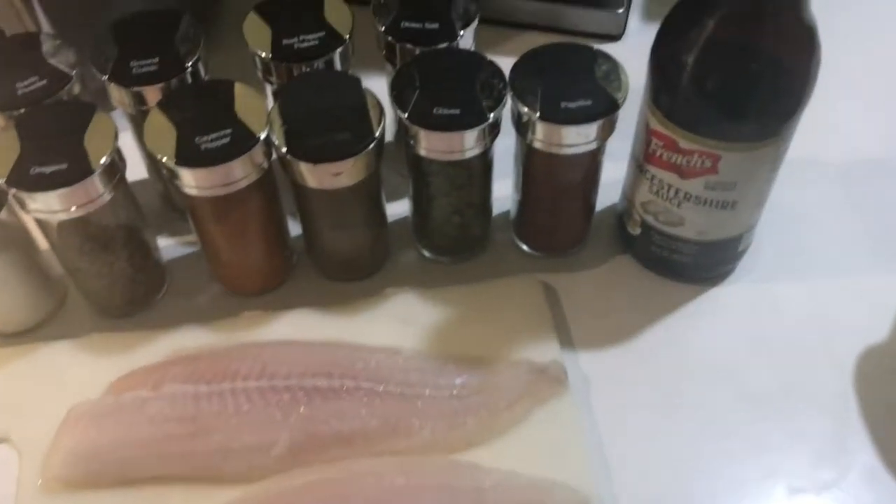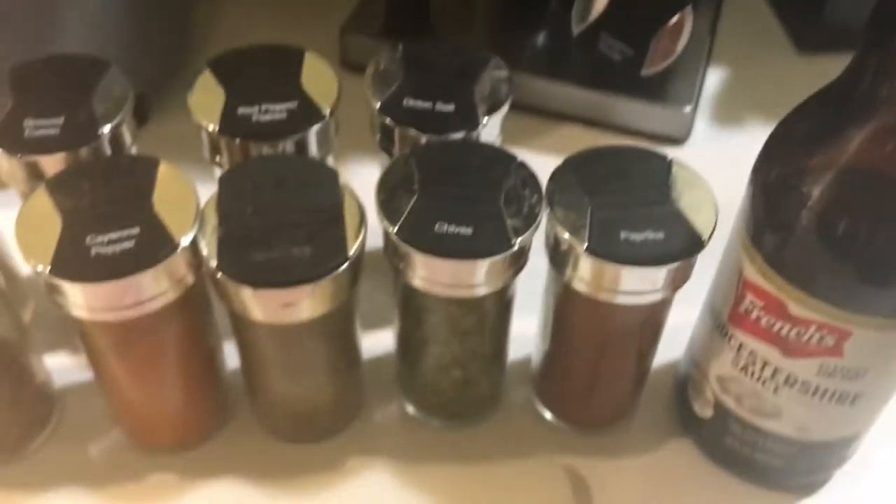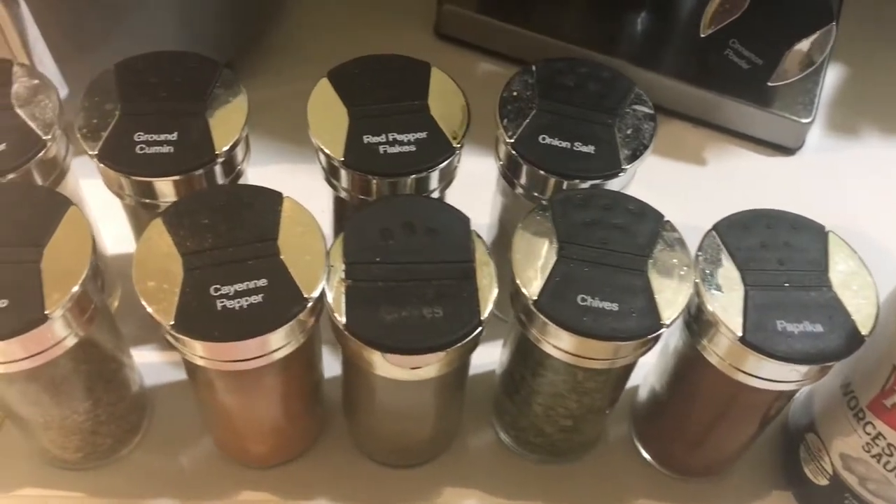Here is a slow motion video of all my seasonings. All the details will be in the description box down below — where you see the mint, that is going to be salt.